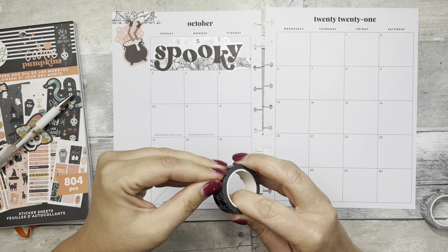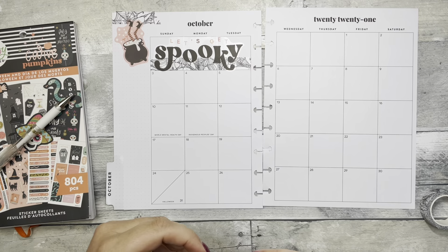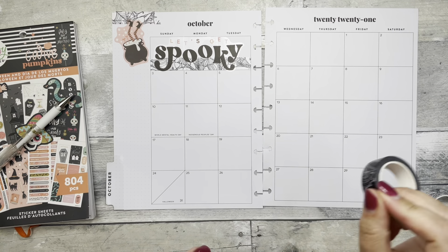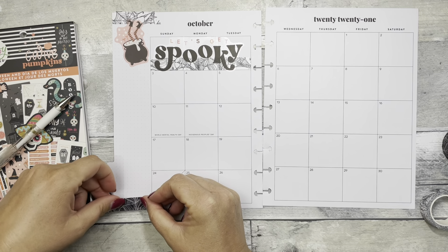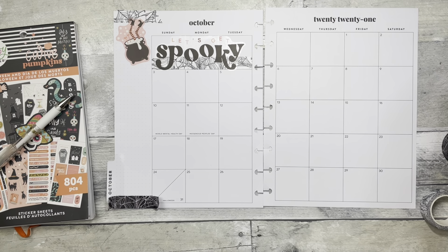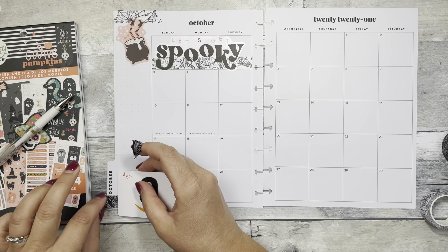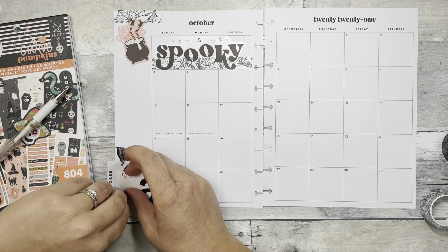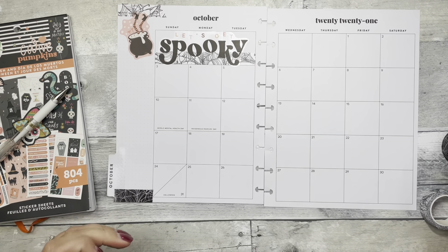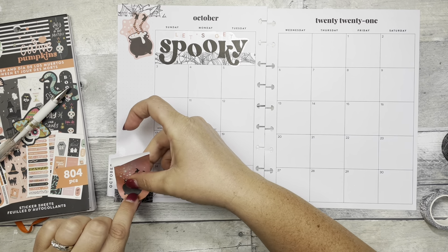I am in desperate need to get my nails done. The polish itself looks really good, it's just grown out quite a bit — I just have not had time. All right, I'm going to twist my card out. Good. I'm going to hit this little sticker here.